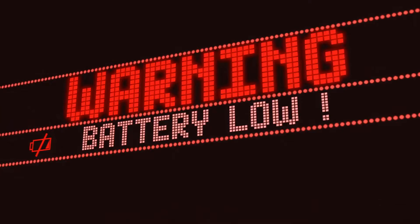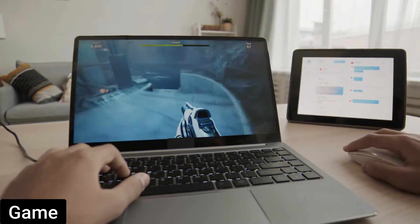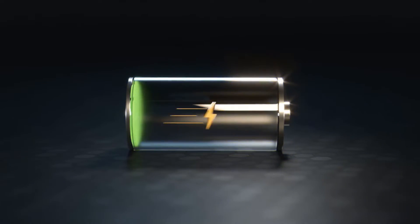The single most frustrating part of owning any laptop is dealing with a battery that's running low. For Apple fans, you probably use your MacBook for a lot of things — maybe you work on it, play games on it, take it on the go to watch movies, or just browse the web on it. Whatever you do, you don't want your MacBook to run out of battery in the middle of it.